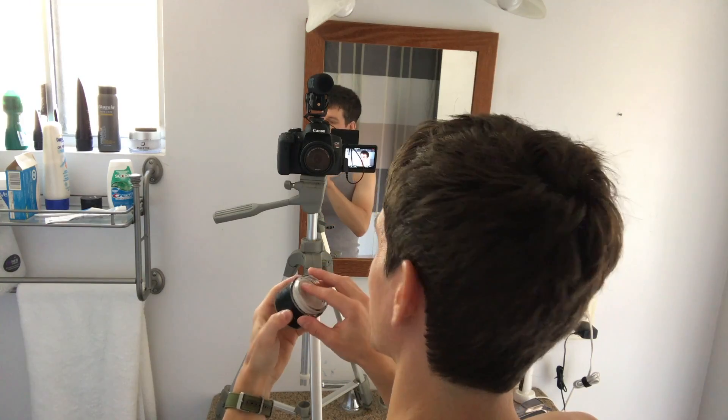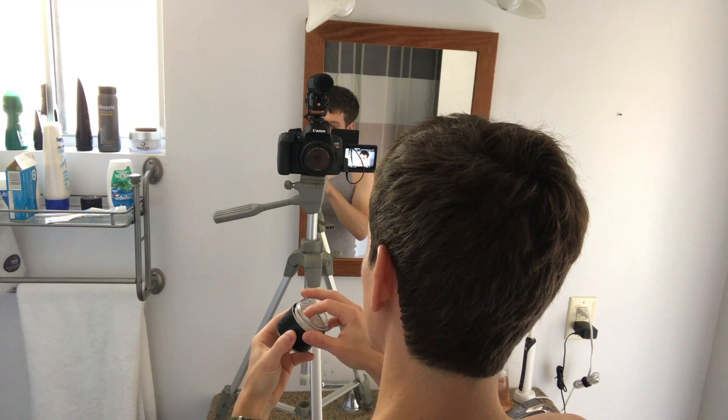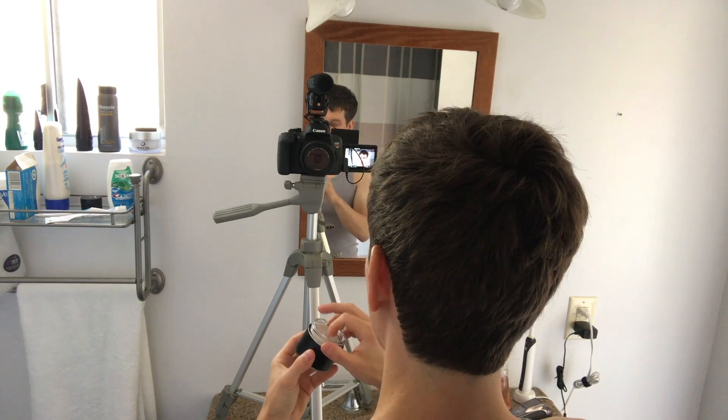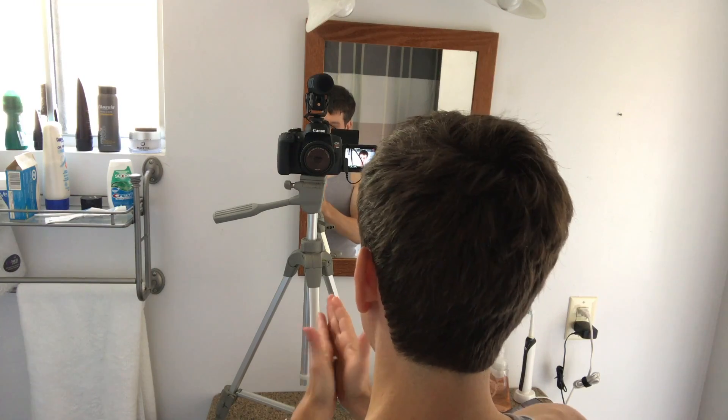It's got this really old-timey sweet tobacco scent that I'm not crazy about, but if you like it you will love it, and if you hate it you'll hate it.